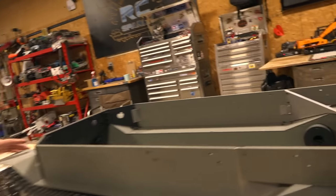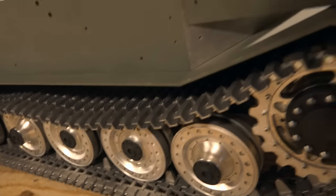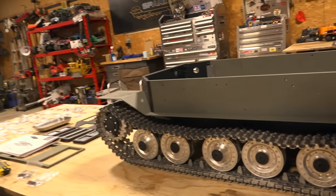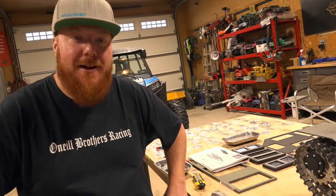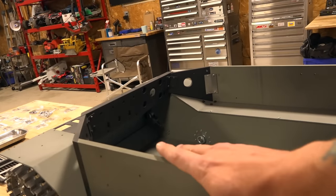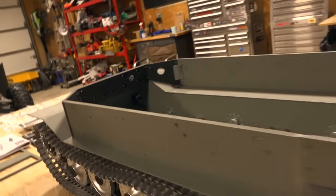Thankfully there's going to be two motors, one on either side, as you saw during the unboxing. Man, this thing must weigh — already 60 pounds? Yeah, at least 60. We're going to be working on the upper hull today. All the parts are laid out — this is the upper hull, and this down here is the lower hull.